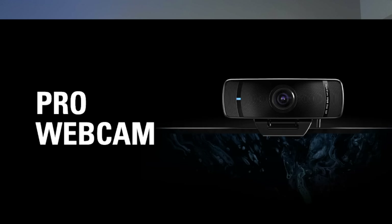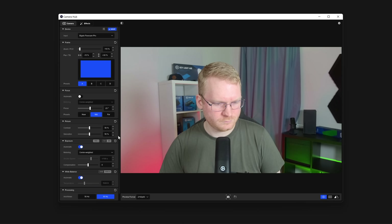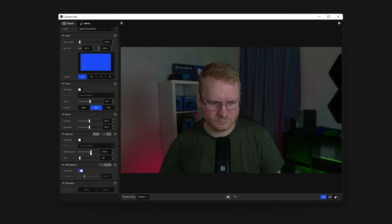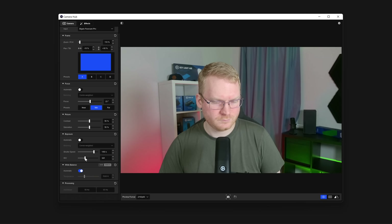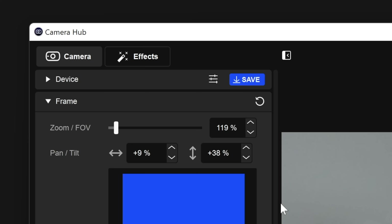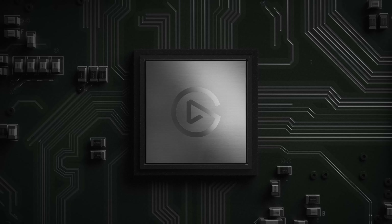Speaking of Camera Hub, what good would a Facecam Pro be without pro-level controls? Just like Facecam, using Camera Hub you have access to actual camera control of Facecam Pro — meaning you can control the shutter speed, ISO, and white balance, and you don't have those weird generic brightness and gain settings that other webcams have. And just like Facecam, once you set your preferred settings in Camera Hub, it can all be saved to Facecam Pro's built-in flash memory, meaning when you restart your computer or take your Facecam Pro to another computer, you retain the settings that you set.